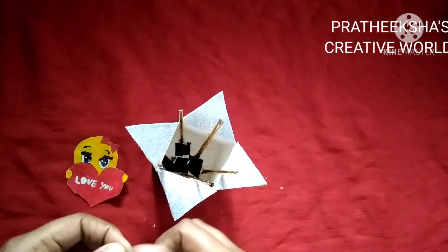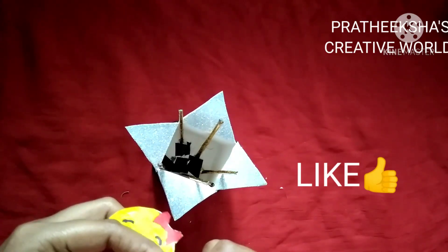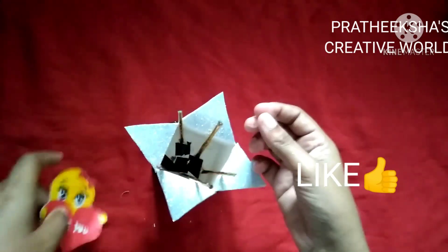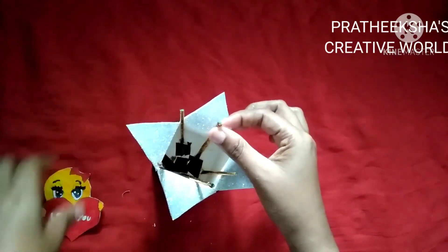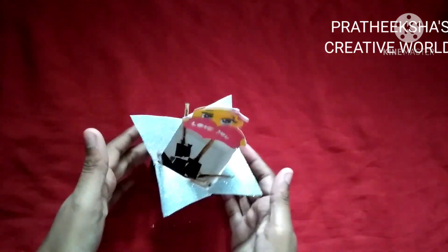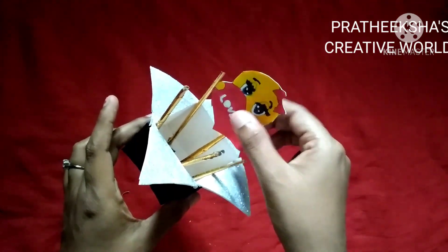I'm using this Google image. If you have a Christmas card or a Valentine's card, you can download it here. You can download it here. You can install it here.